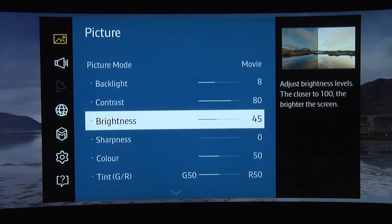The brightness or black level should be set as low as possible to give you deep dark blacks, but not so low that you lose detail in the parts of the image just above black. You can use our setting of 45, or again adjust yourself using a calibration disc.